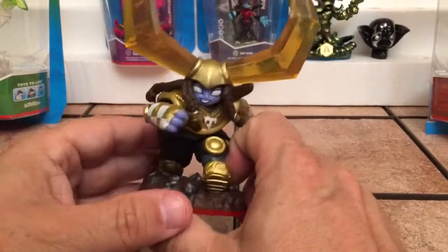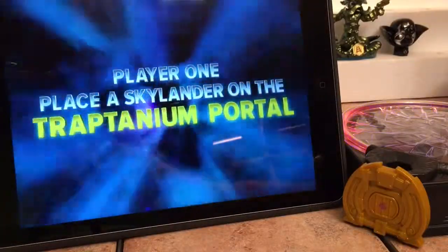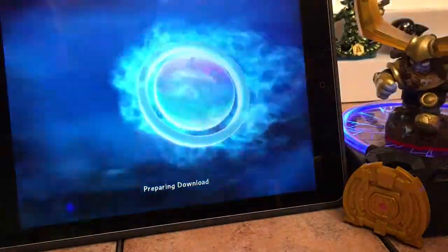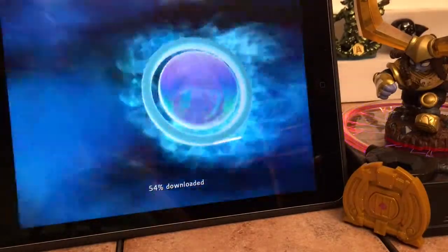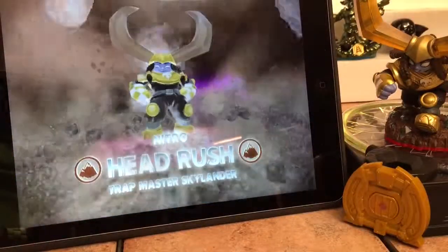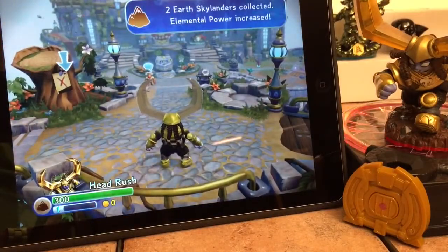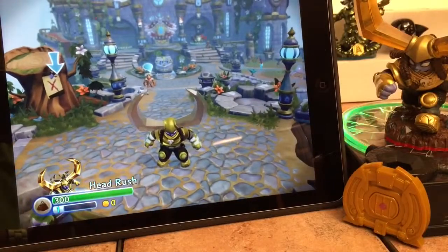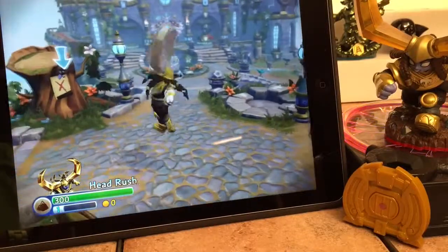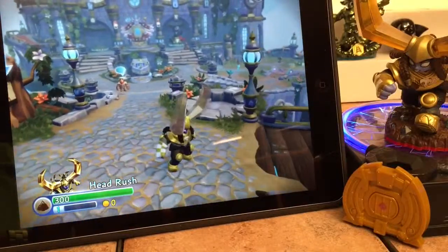This is Nitro Headrush. I'm going to put her on the portal before too long to get some gameplay. Portal Masters, I'm going to go ahead and take Nitro Headrush here and set her on the portal. Take a look at her — there she is. I'm not going to get too much into gameplay, I just wanted to show what she does look like on screen.